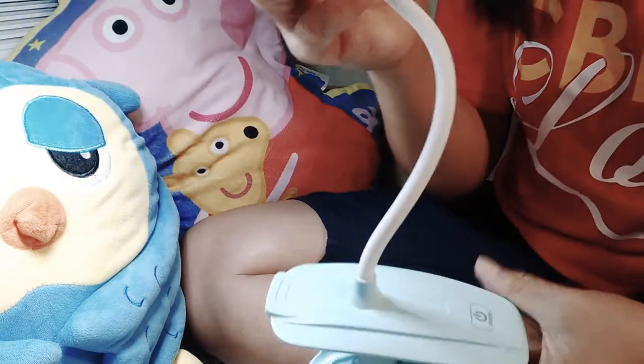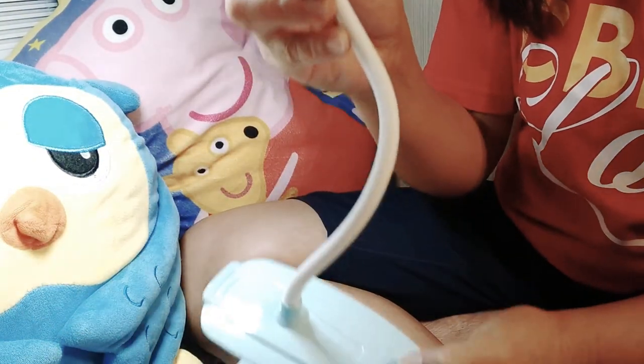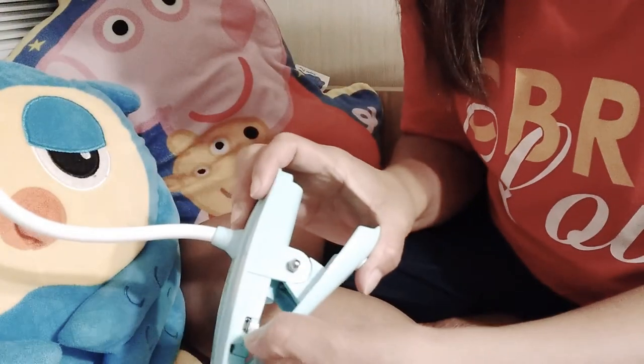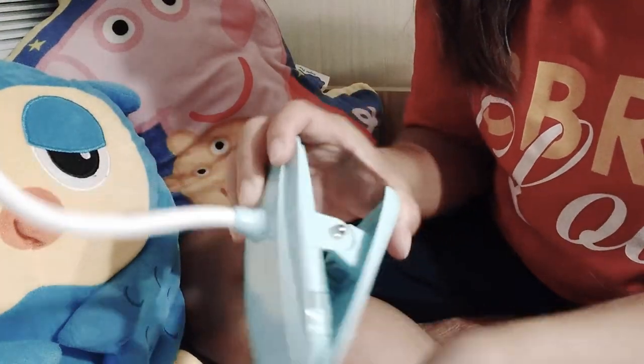So this is it — you can fold it too. So cool! You can fold it as well. Thank you for watching, bye!